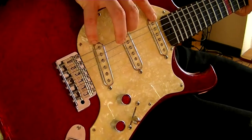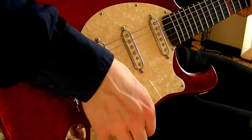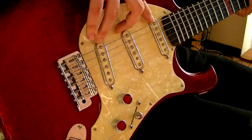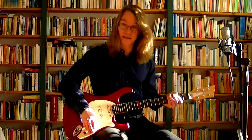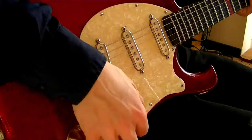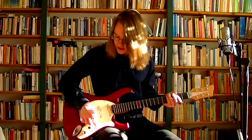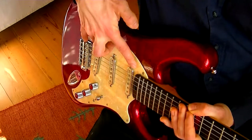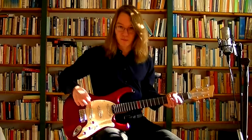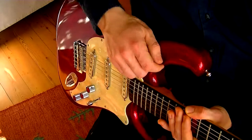If you move it to the next position, you will have the bridge, the middle, and the neck — and again, the neck will be slightly tapped. If you have it in the middle position, all pickups are on equally. And the game basically reverses as soon as you get to the next position, which would mean the neck and the middle are on, but the bridge is slightly tapped. While in the last position, you have the neck and the bridge with the bridge slightly tapped. That's nine sounds out of one guitar.